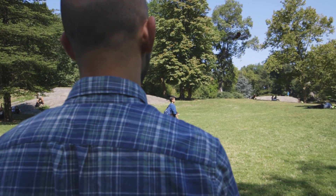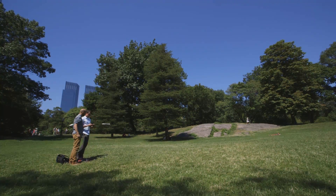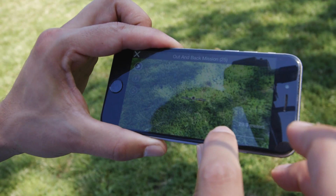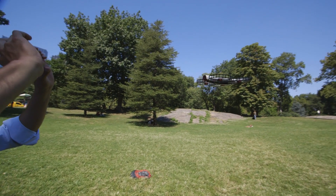The Snap, like many new drones, tries to simplify the experience of flying by offering pre-programmed shots that are easy to execute with just a few taps on your screen. So for a dronie, you set the distance, drag in the direction you want to fly, click a button, and it executes the mission.